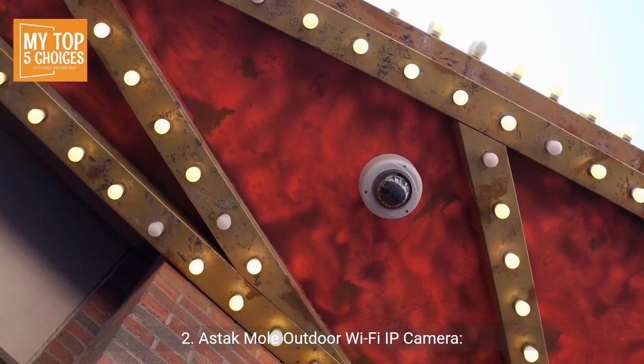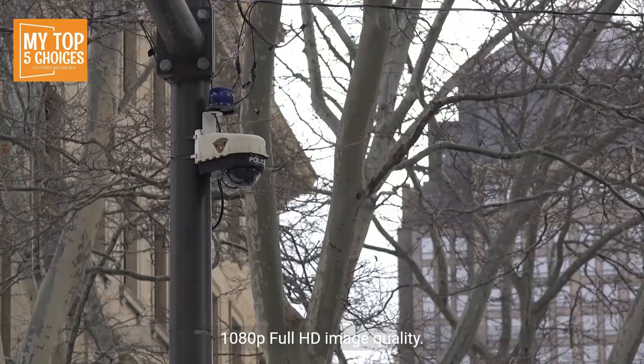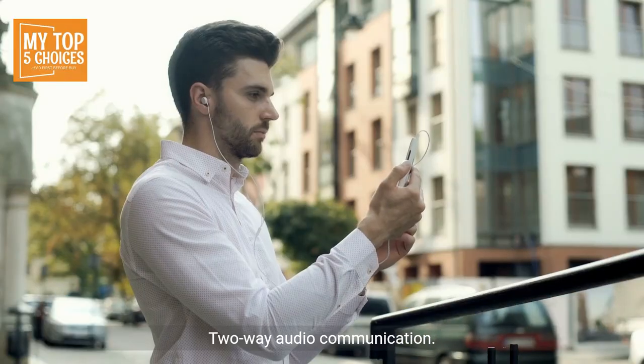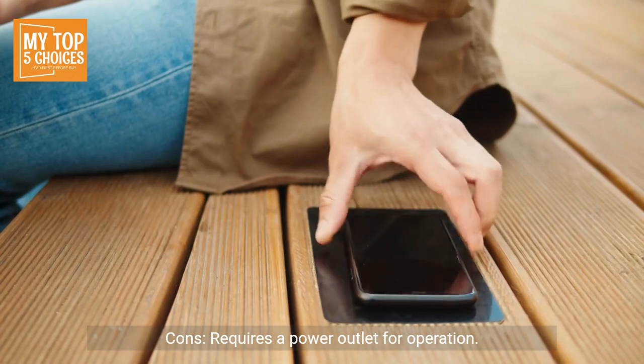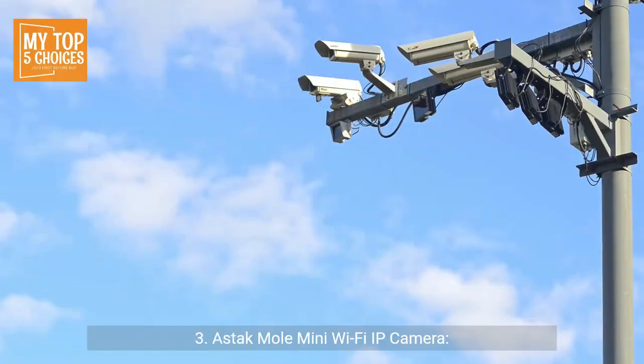2. Astac Mole Outdoor Wi-Fi IP Camera. Pros: Weatherproof design for outdoor use (IP66), 1080p full HD image quality, 120-degree wide angle lens, 33-foot night vision, 2-way audio communication, SD card storage and cloud storage options. Cons: Requires a power outlet for operation, lacks pan-tilt functionality, motion detection sensitivity might need tweaking.